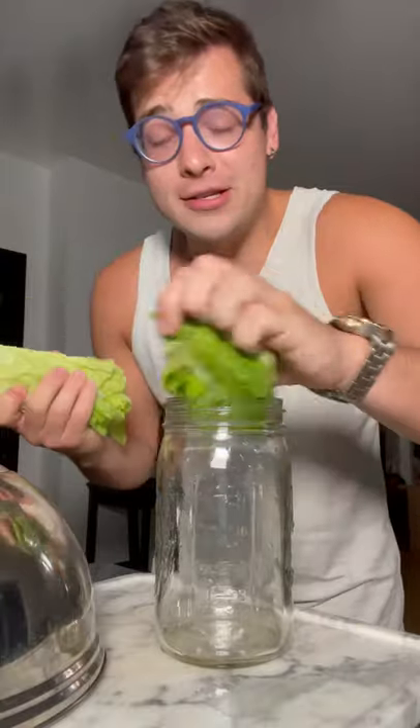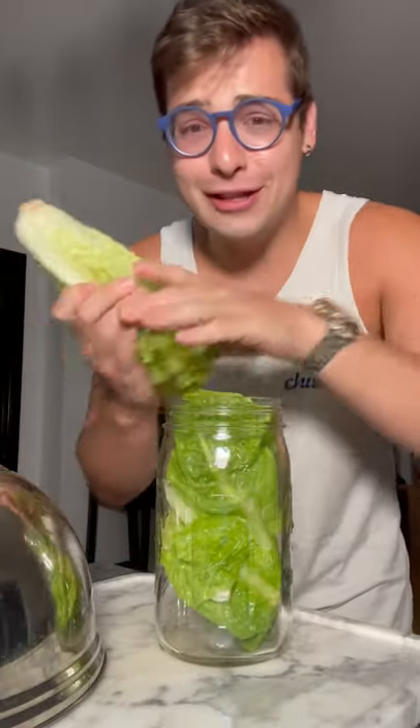So supposedly, if you boil romaine lettuce and you drink the liquid, it'll make you sleepy. The hot water is gonna cause the lettuce to release something.